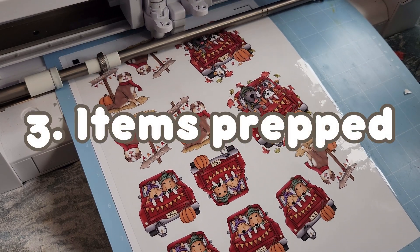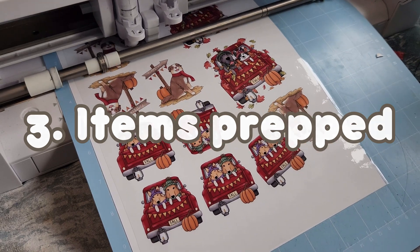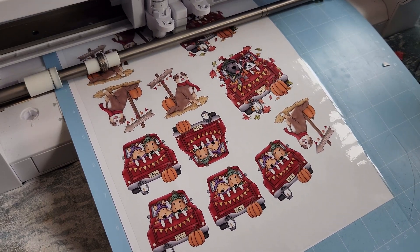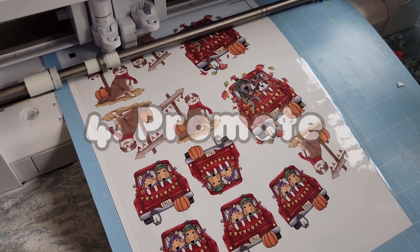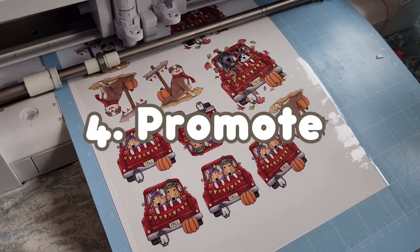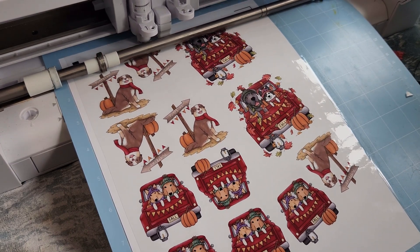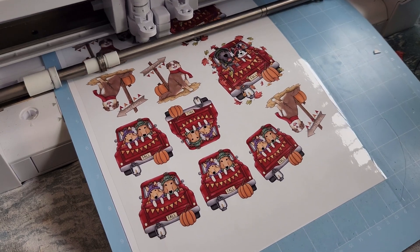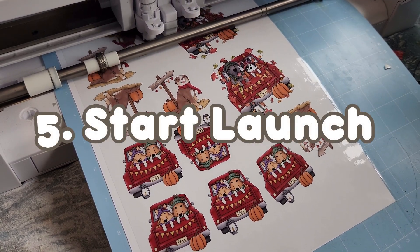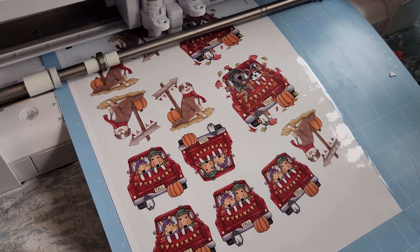Number three, once those orders are placed, I get started on their portraits. When finished near late July, I have items to use for my launch. Number four, I use these portraits as the listing photos, as posts to promote the launch, and examples for anyone wanting to see what's coming up. Number five, I start the launch in early August and officially launch the products in mid-August.